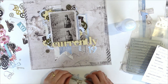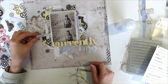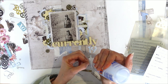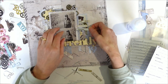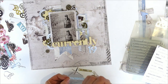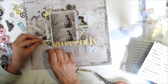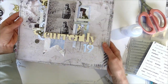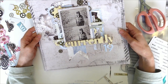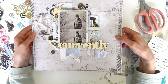I was thinking I might put some of these over here — add a tiny little bit of detail. There we go. I am done my layout. So this is with that beautiful feminine flowery collection — I have created a beautiful masculine layout. Thanks for watching guys. Till next time. Bye.